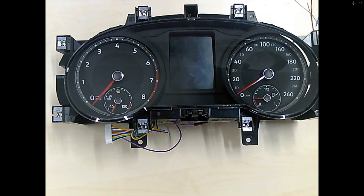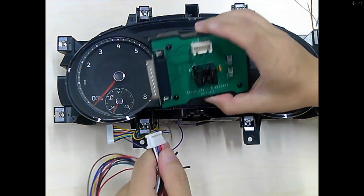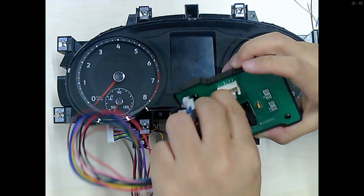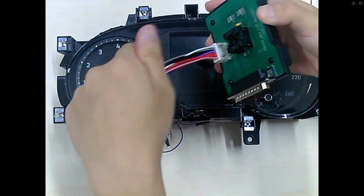The first step: we need to light up the touchboard to check what the original mileage is. We release the data. Then we need to connect the G1 adapter.